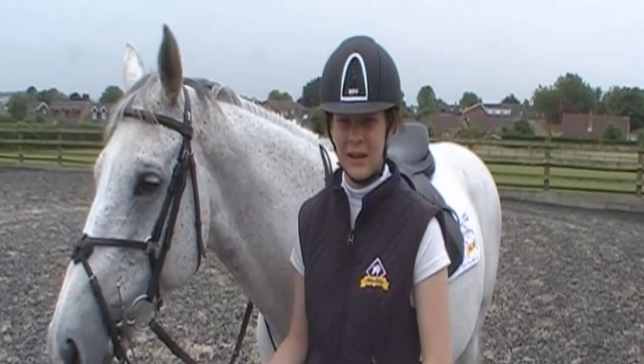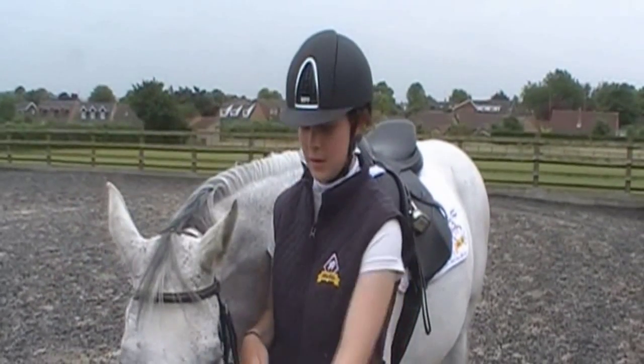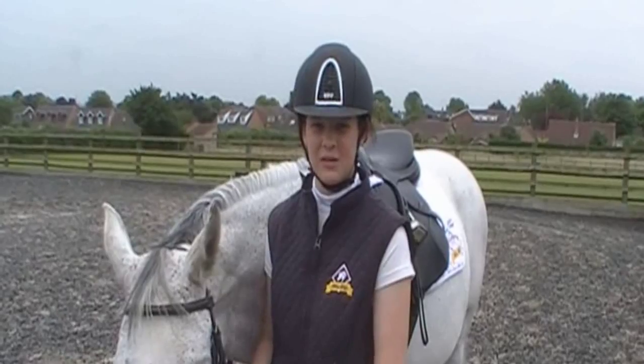Then we'll do some more intense trot work, doing lots of flexions, making them bend, and then do the same in canter.